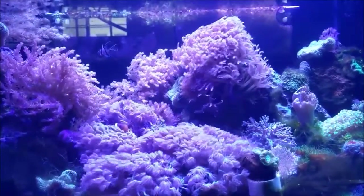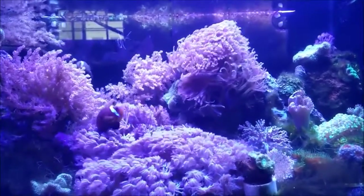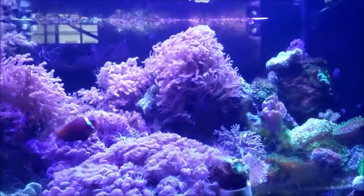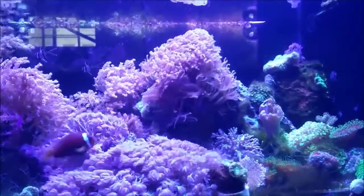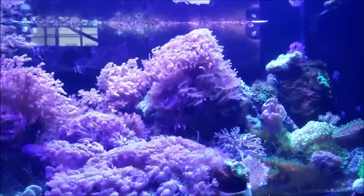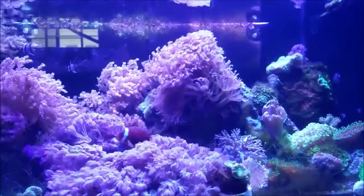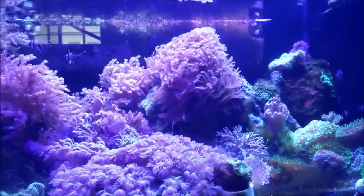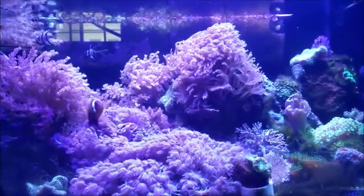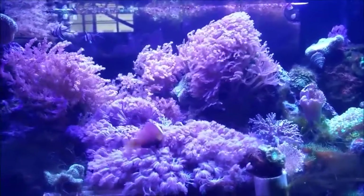Hey, what's up everybody? This is D giving you a little coral spotlight on the frag tank. I know you guys are probably getting used to seeing this one and I've heard a lot of comments like, I want to see the main tank. I'm just going to let you know that there's an update on the main tank coming real soon. But as hobbyists, we spend a lot of time looking at our tanks and noticing little changes, and I thought it was really interesting. This tank, as it progresses, I'm seeing a lot of things that differ from my main tank to this tank.